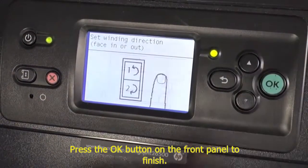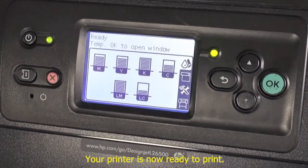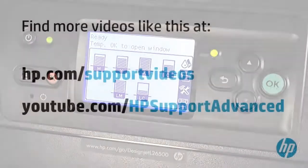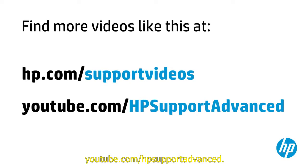Press the OK button on the front panel to finish. The take-up reel has been successfully installed message appears. Your printer is now ready to print. You can find additional helpful videos at hp.com/supportvideos and on our YouTube channel at youtube.com/hpsupportadvanced.